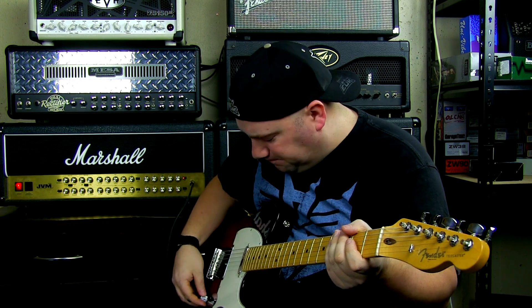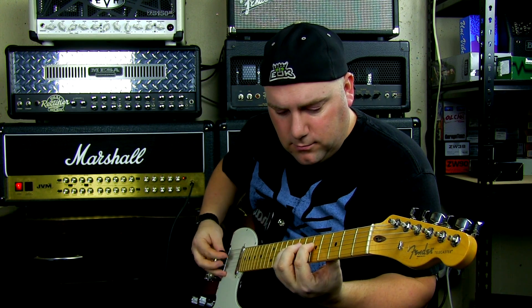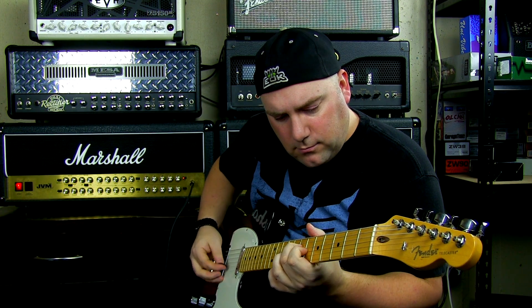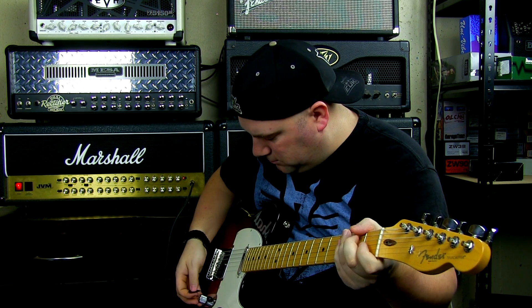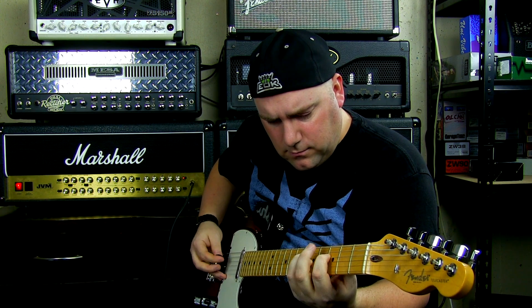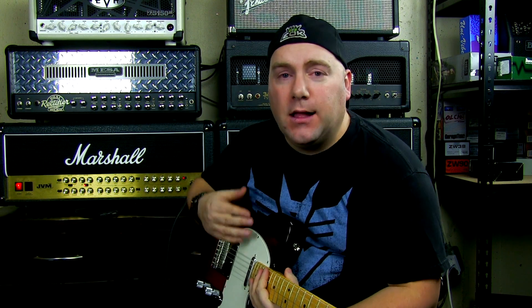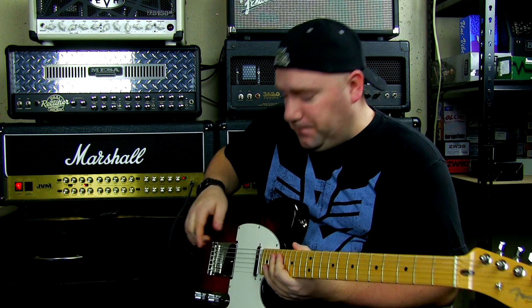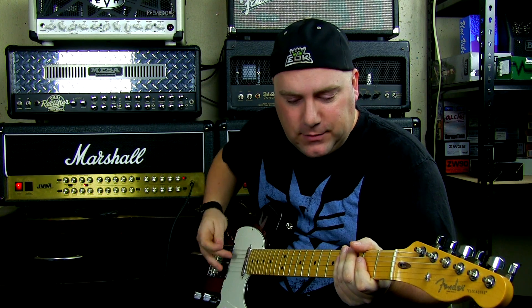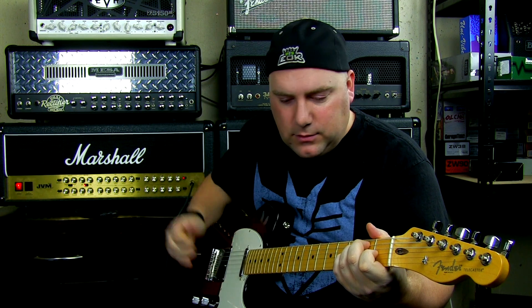Let's go from red mode on OD1 to green mode. On the green channel I've got my gain dialed way back to 9, treble's all the way up, my bass and mids are both sitting at around 2:30, and presence and resonance in the same spot. Let's get a little bit of a dialed-back, bluesier tone. That was on the neck pickup — let's go ahead and go to the bridge pickup and see what we can get.